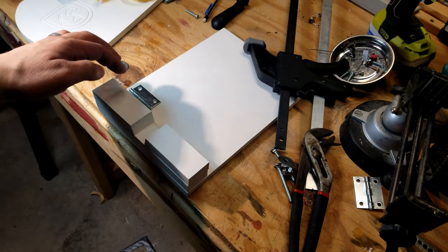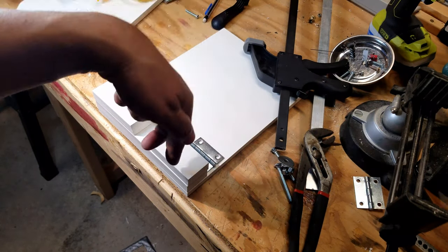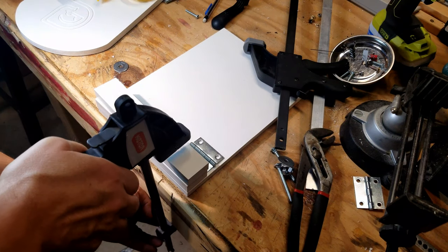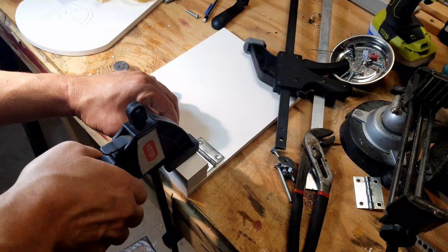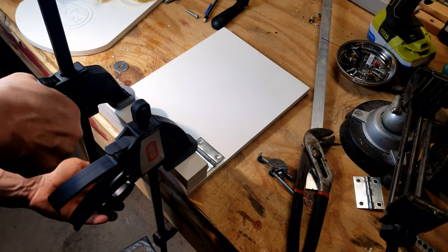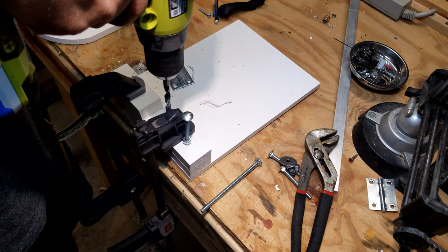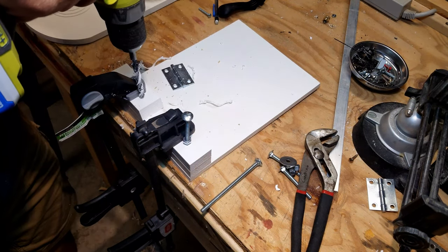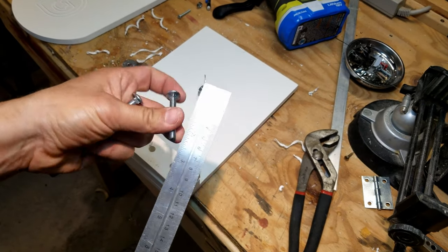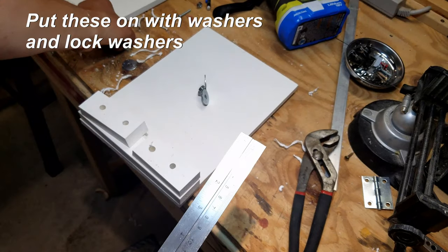The next step is to line up your blocks of wood like this, putting the hinge down to see about where it will be - they're going to eventually be screwed in here. I'm going to drill a hole and make sure it's not in the way of those. Once I get it lined up, I'm going to clamp it down so I can drill some holes without them shifting around. The bolt length you need turns out to be two and a quarter inches. So you need four two-and-a-quarter-inch bolts.